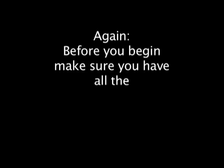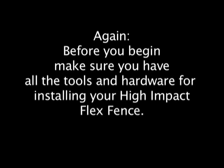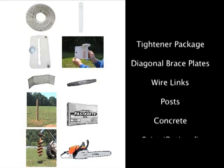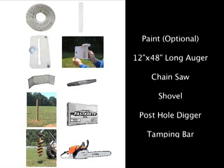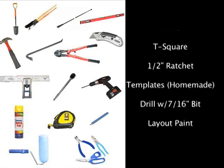Before you begin, make sure you have the tools and hardware for installing your High Impact Flex Fence. The following is a list of everything you will need. Check off all items on the list prior to starting. See your instruction manual for complete written details.